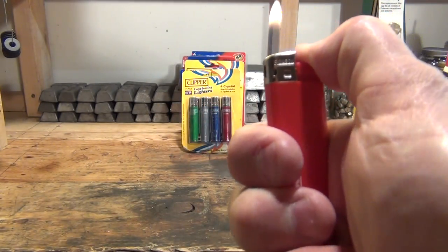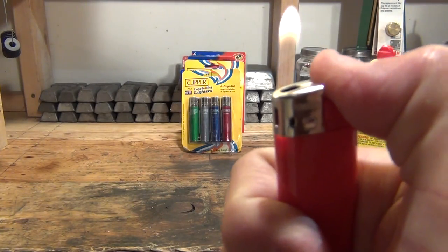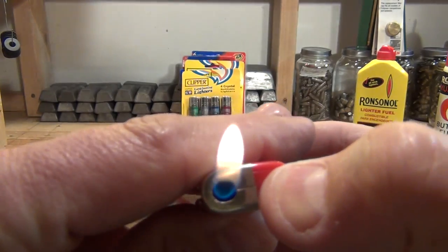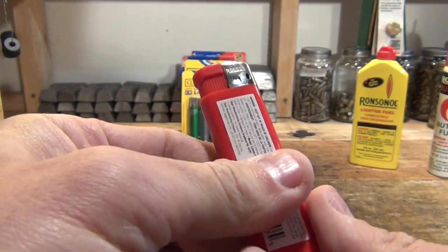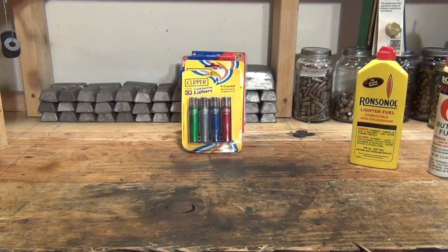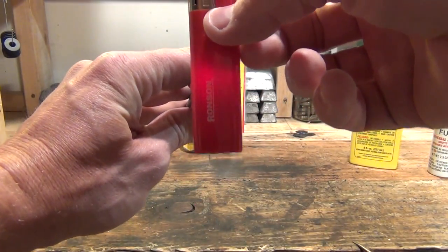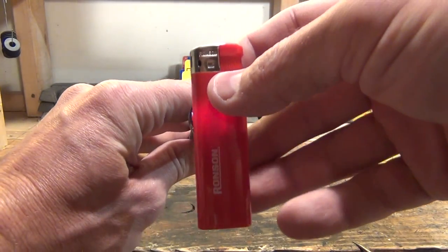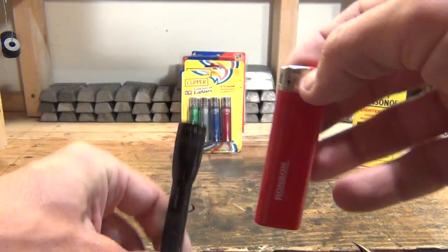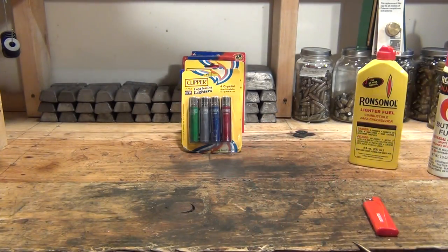Looks like it does what it's supposed to do. I want to take this little flashlight and look through the plastic — I like to be able to see how much fuel they have, and the flashlight makes that possible with these. So that's kind of a cool little lighter.